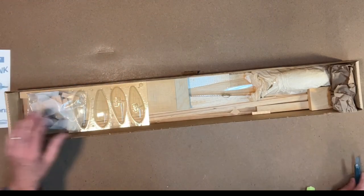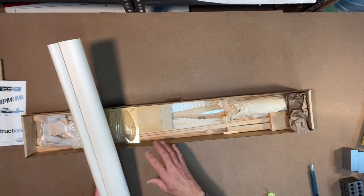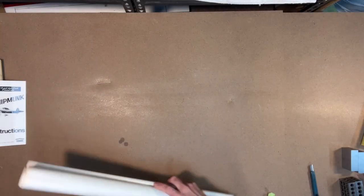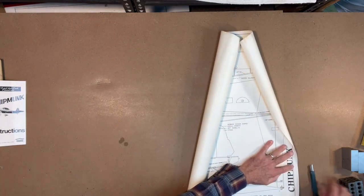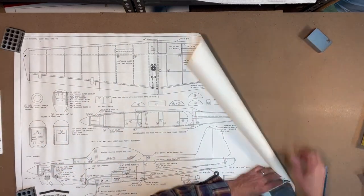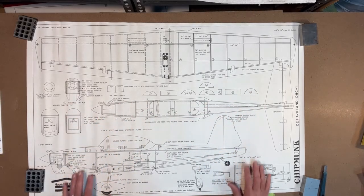What I'll do is roll out the plans now and then we'll take the pieces out on top of the plans so we can kind of look at things together. Alright, here are the plans rolled out and we can take a look.